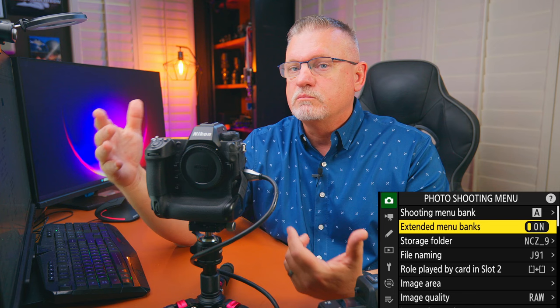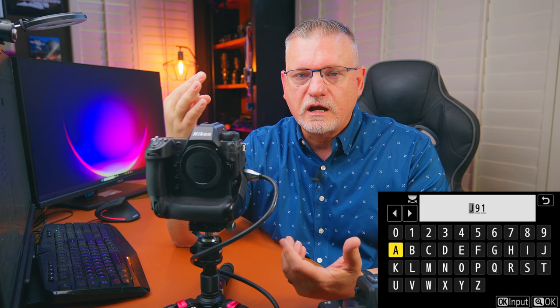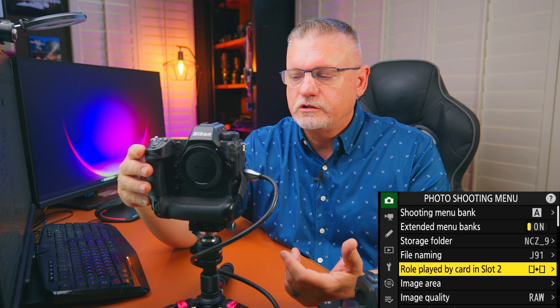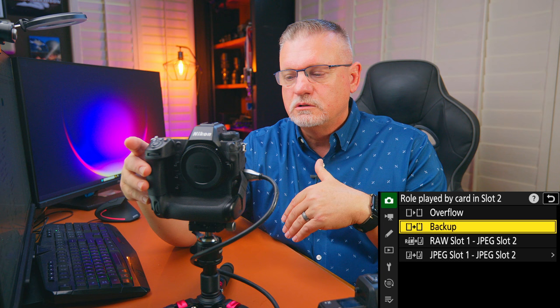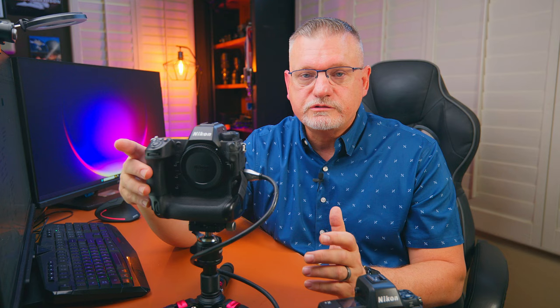Moving down: extended menu banks — I like to turn this on, just gives more functionality. Storage folder — default, I leave it. File naming addresses the first three digits of the file; I do mine based on my name and camera — J for Jack, Z9, number one. The Z8 is a little different, which I'll get to. For card slots, you have overflow or backup. I like backup — I want a secondary image in case one card goes bad.